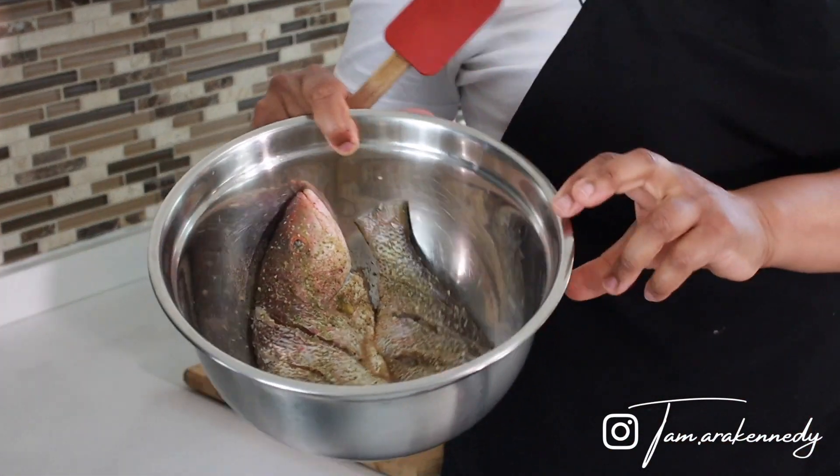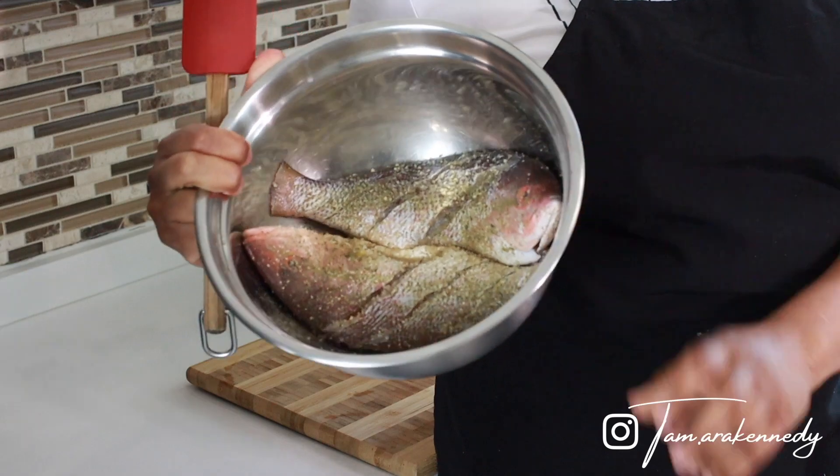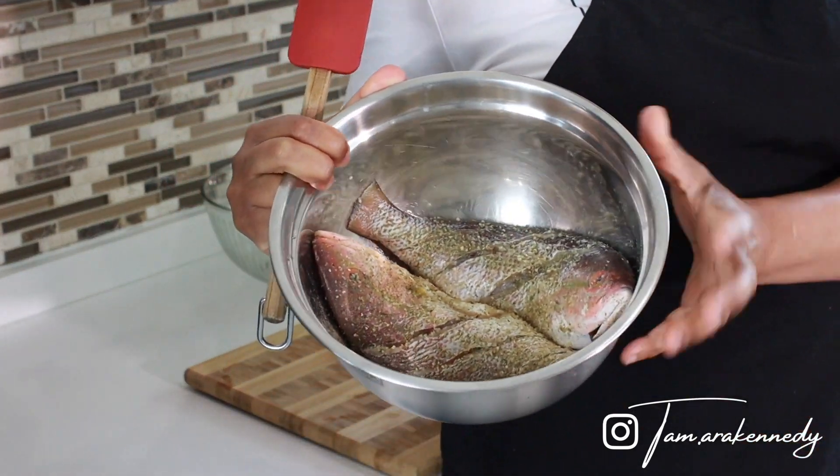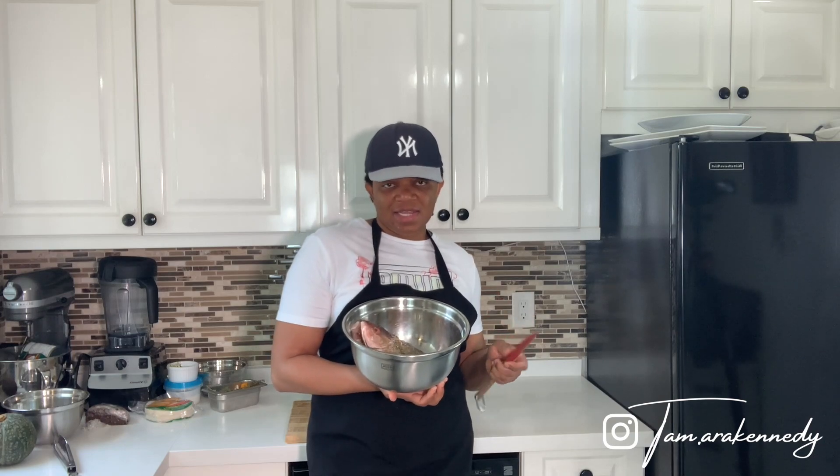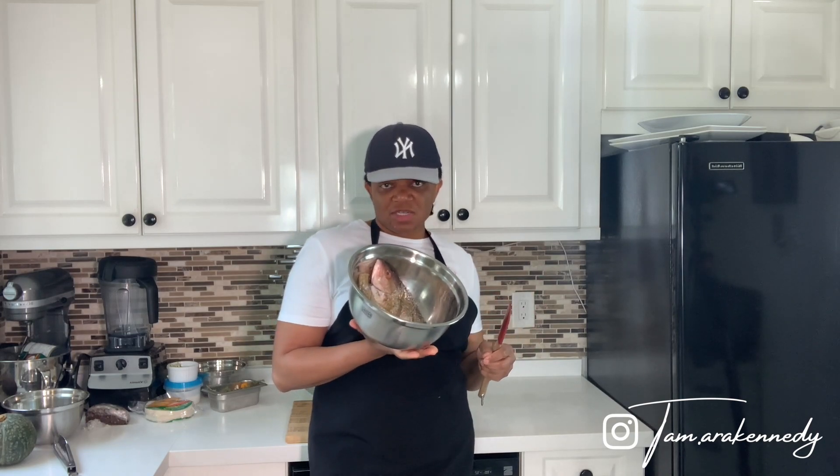I'm using snapper — it's the yellowtail snapper. I already seasoned it with a fried chicken mix (I'll link that in the card so you can see what my mix is), the Maggi version of a fish seasoning, and the all-purpose seasoning, plus obviously salt and pepper.